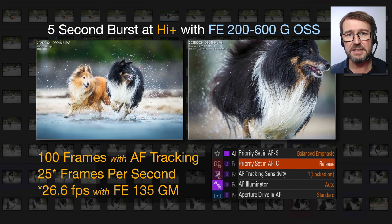I'm working with the FE 200-600 — it's fast enough, but not their fastest lens. When using AF tracking, we're only getting 25 frames per second — that's 100 images captured in just four seconds. Now, in order to get closer to that 30 frames per second, you do need to go into priority set in AFC and set that to release. I am aware of one very popular reviewer who's always been setting that to AF — not balanced emphasis, but AF — and that will reduce the frames per second without them realizing it.